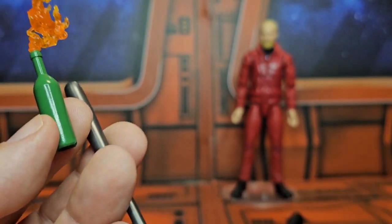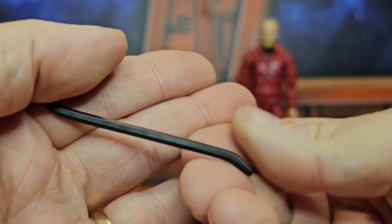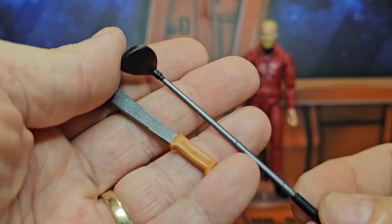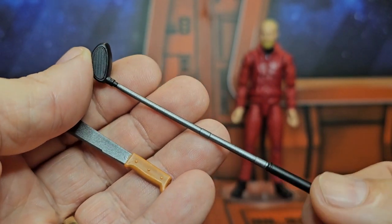We also have this aluminum bat, a crowbar, a machete, and a golf club — because that's what we carry around with us all the time, right?